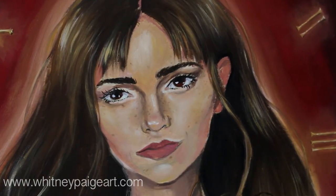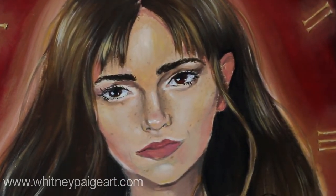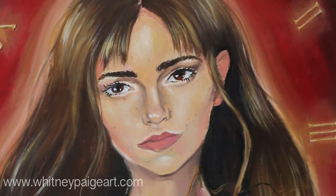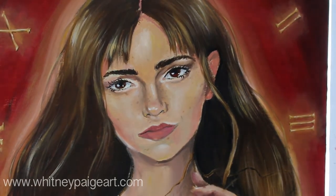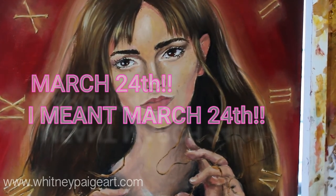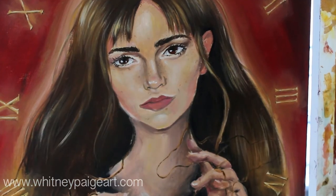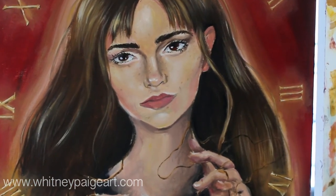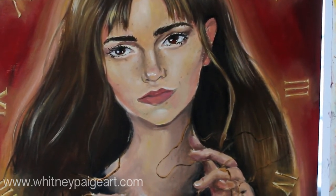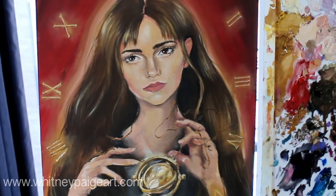Alright guys, I'm going to be having the full time-lapse of this painting up very, very soon. This painting of Hermione is almost complete, and it will be going up in the Harry Potter show at Zapau Gallery in Asheville, North Carolina, which I believe opens May 24th. There's going to be a lot of great artists there for the group show, and I will also be there — I'm actually going to try to physically show up and not just send my stuff. It would be really great to meet some of you if you're in the Asheville area. Happy Friday, have a wonderful weekend. Love you.